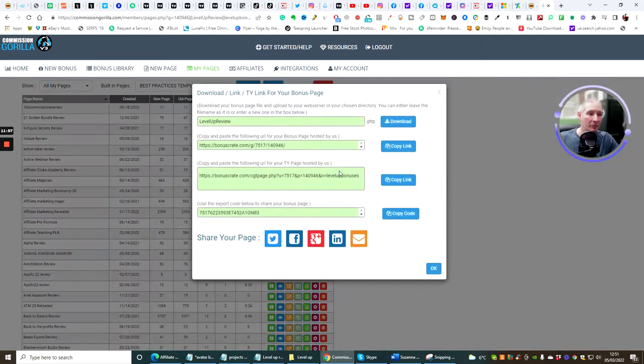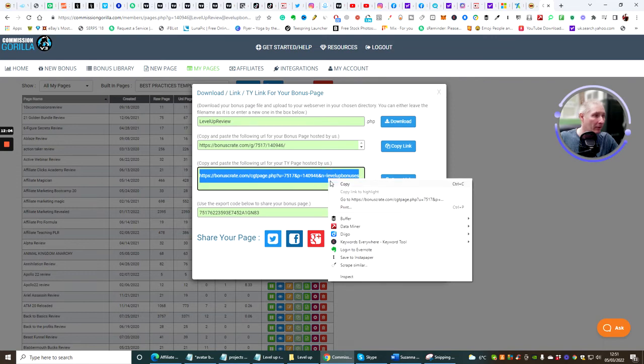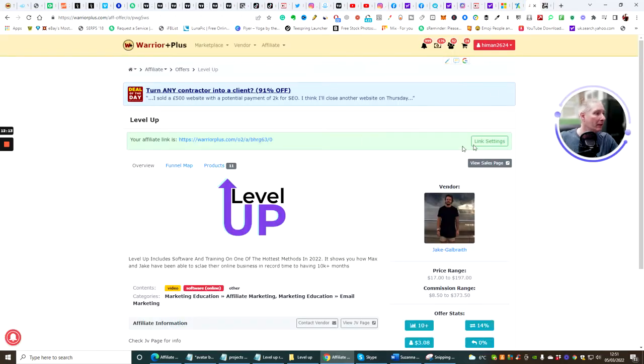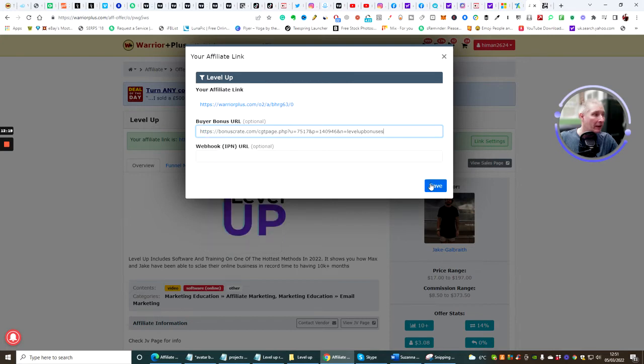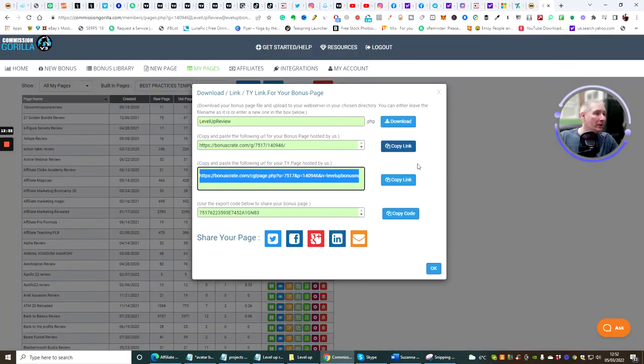Now — and this is super important — copy this bonus page address. Right mouse click and copy. Then go back to your Warrior Plus page, click on link settings, and paste in your bonus URL right there, then hit Save. What happens is when anyone buys anything through your Warrior Plus link, that bonus page will be shown to them inside their Warrior Plus account.